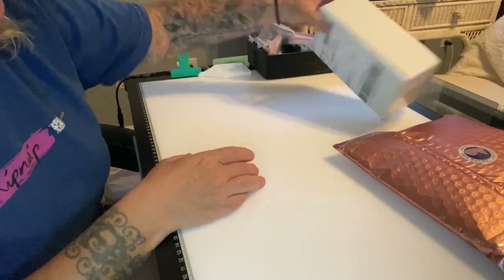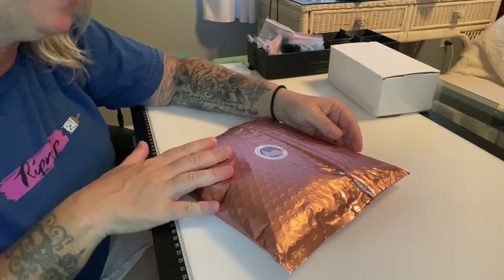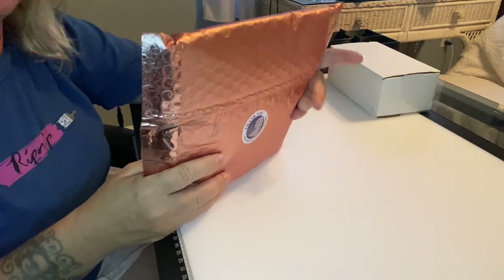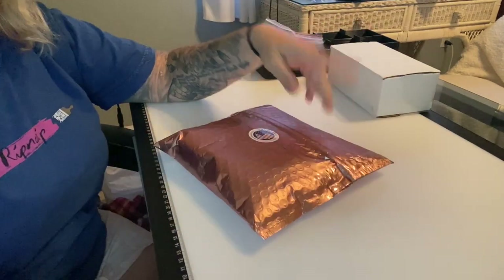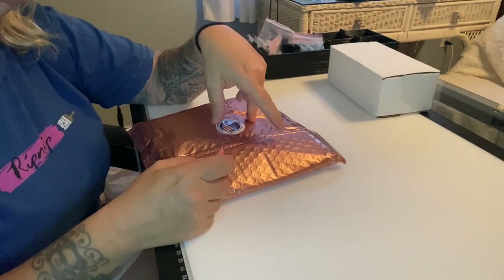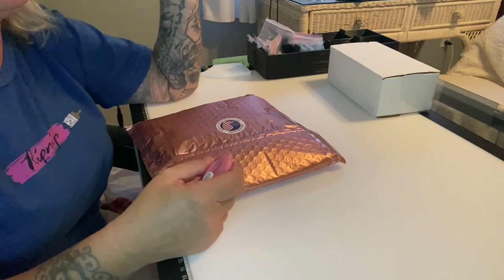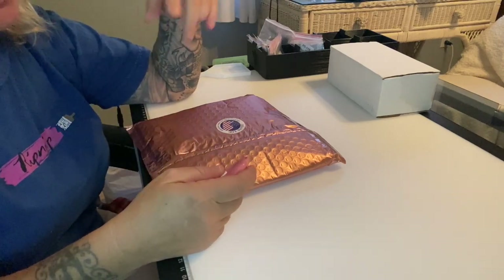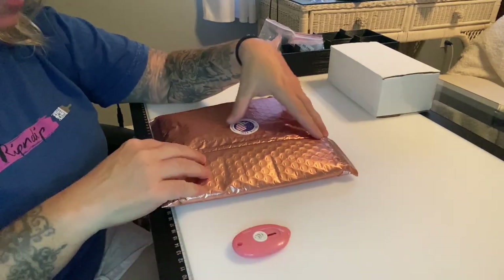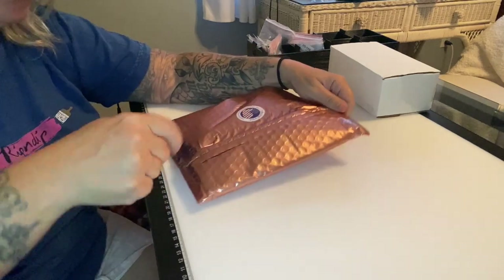You've seen this packaging before — 'Thank you for supporting my small business.' You know how I feel about washi tape. In my last whip and chat I showed some washi tape — I'll link that in the card in case you missed it. Once again, these are from Amanda Michelle over on Etsy — I'll link her store below.